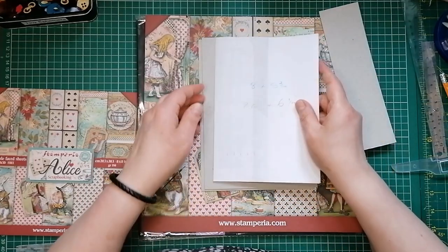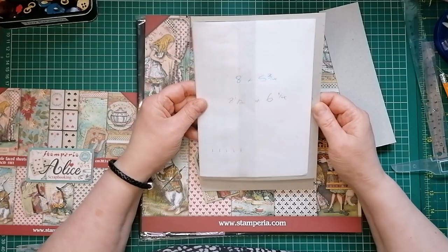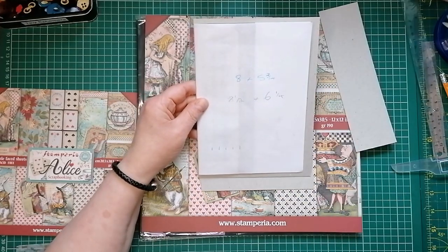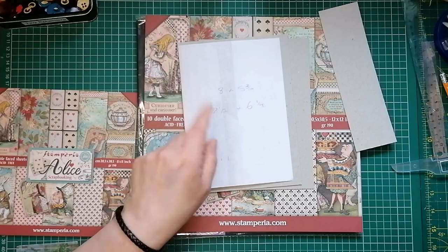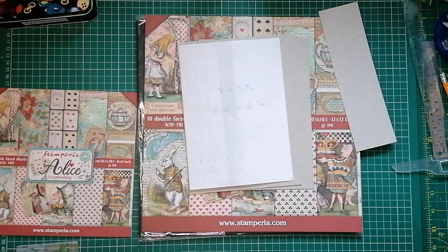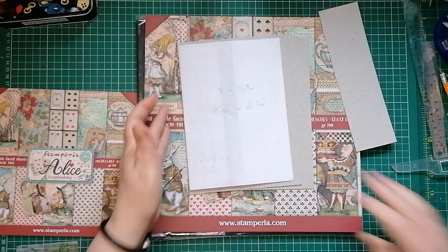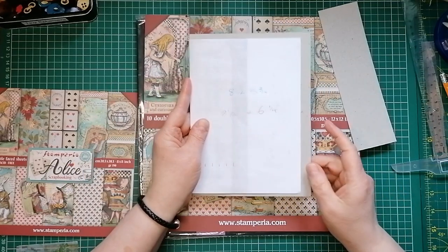So my actual cover I'm going to make it half an inch higher than my signature height - so that's eight and a half. And I'm going to make it half an inch wider. I know we don't need any room here but I want to put tabs on so it gives me an extra bit of room there.